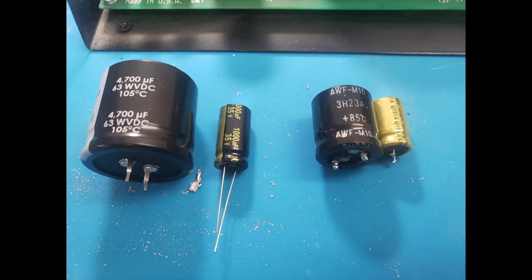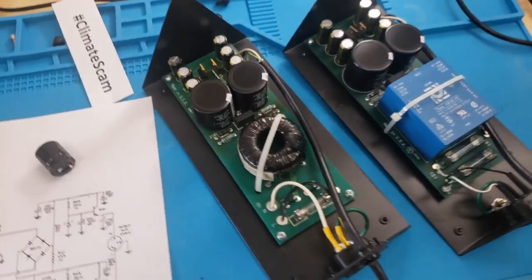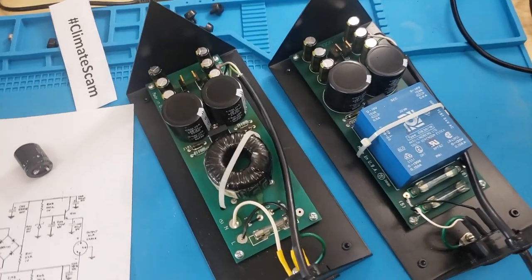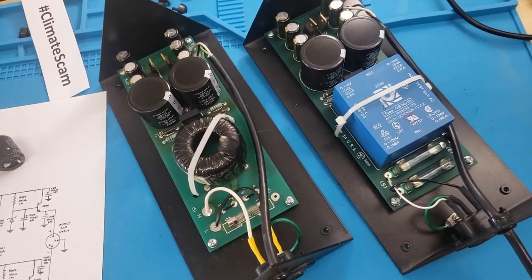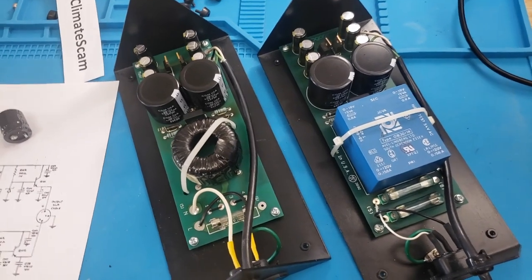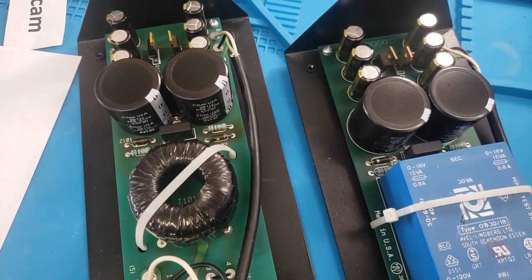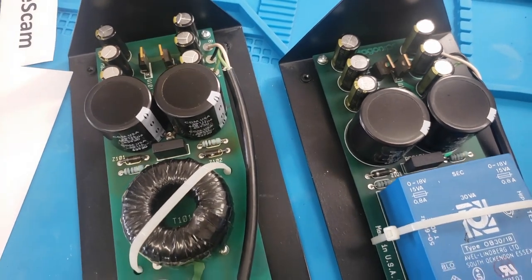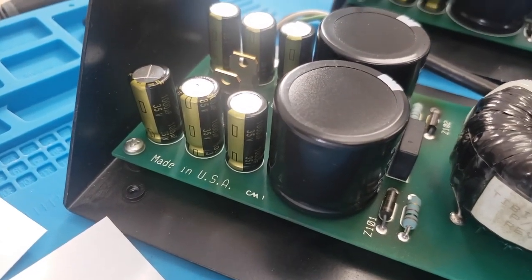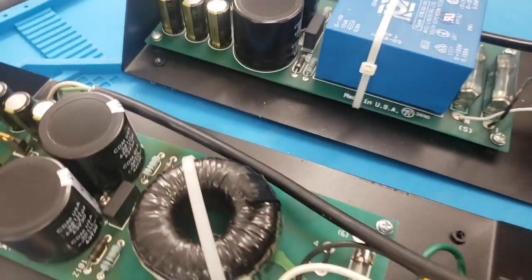These are a couple of nice transformer options. The IPS is used with a lot of Aragon gear — the DAC, the preamps — all used the same IPS. So if you find an old DAC with an IPS and you have a preamp with a standard power supply, you can swap the power supplies. It'd be great to put in some soft recovery diodes, but we just recapped it and increased the power supply capacitance a bit, putting in some nice Panasonic FMs. Made in the USA — you don't see that very much anymore.